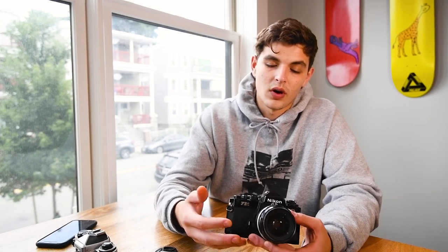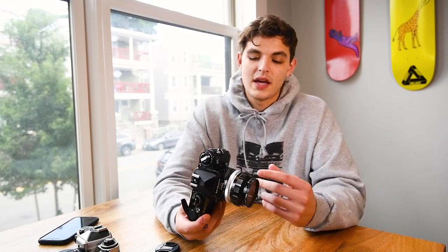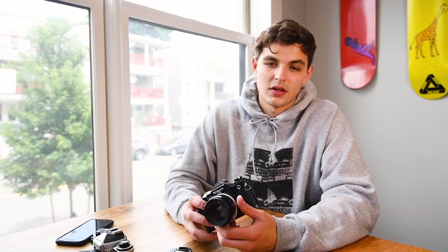One thing I like to do with the Nikon FE2, especially for street photography, is just set my aperture and then only worry about the shutter speed while I'm moving around shooting. That way I'm not always changing both aperture and shutter speed and focusing all at once — I'm only focused on shutter speed, focus, and then shoot right away. It makes your process a bit quicker, and this camera is really great for street photography.